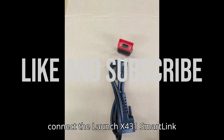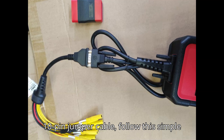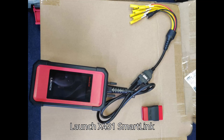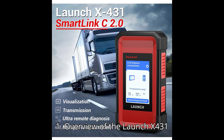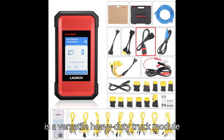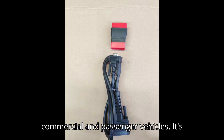To connect the LaunchX431 SmartLink C2.0 Heavy Duty Truck Module with the 10-pin jumper cable, follow this simple method. The LaunchX431 SmartLink C2.0 is a versatile heavy-duty truck module that extends diagnostic support for both commercial and passenger vehicles.